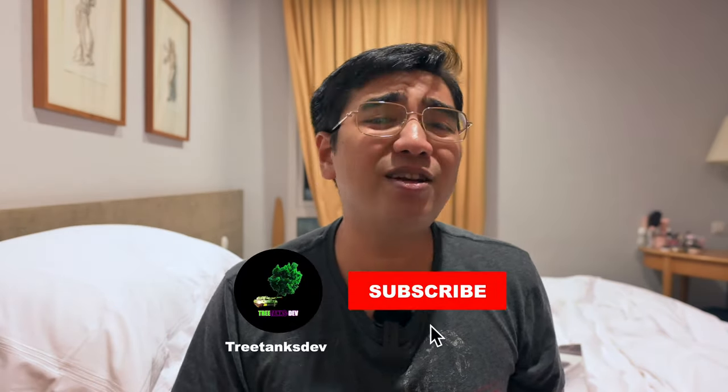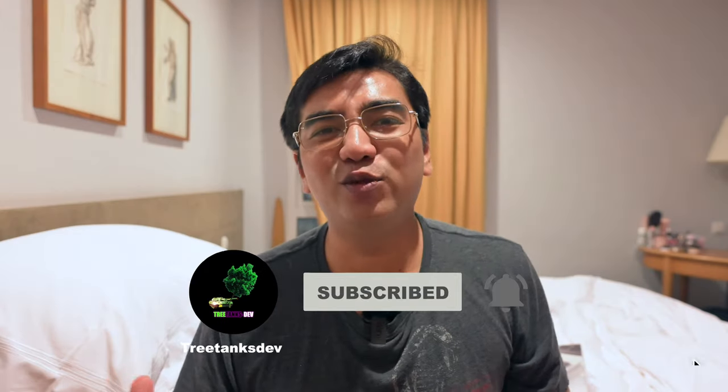No static noise, no background noise, no hissing, nothing. So hope you enjoyed this video, guys. Give me a thumbs up, hit the subscribe and the notifications buttons, and I'll see you in the next one. Peace.